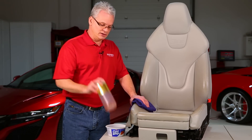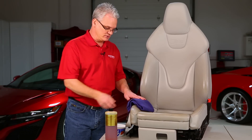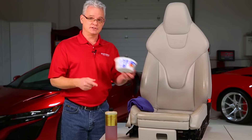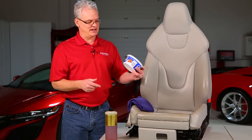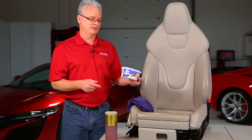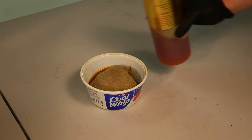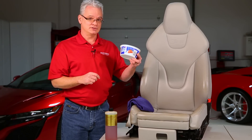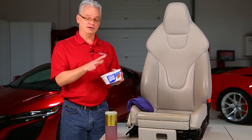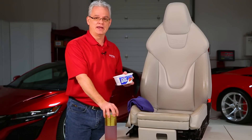When we're doing this, we make sure we have our rejuvenator and a couple of towels. The guys have been giving me a hard time because seven or eight years ago I wrote an article about Leatherique and had a Cool Whip container in there for keeping applicators. Since then, we still have the Cool Whip jar around — you can use whatever kind of container you want to hold the Leatherique.